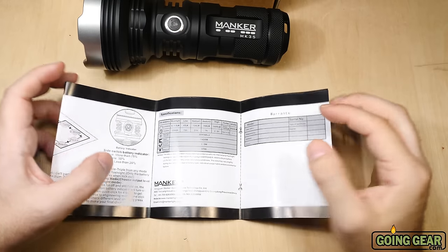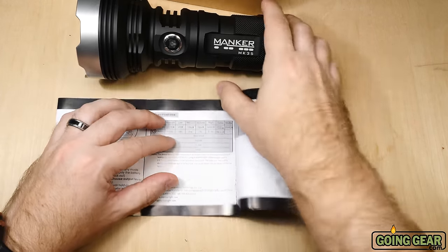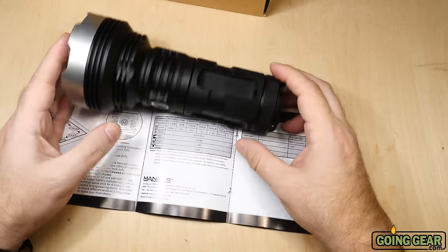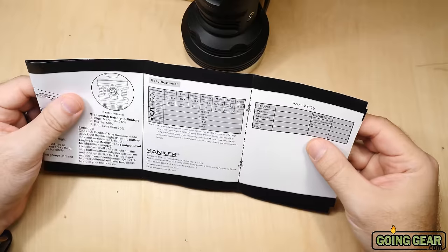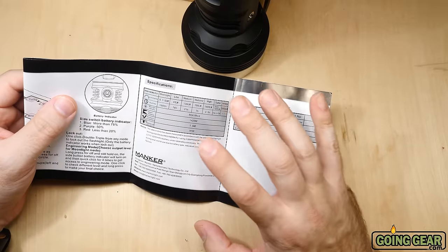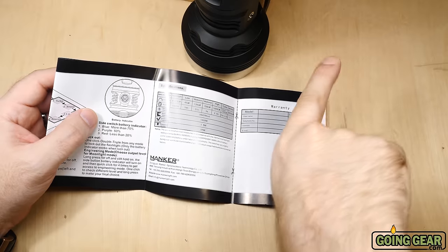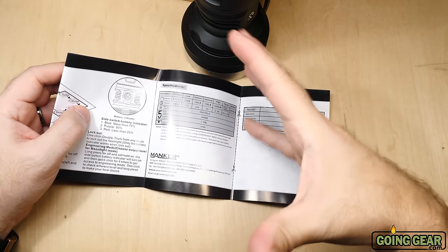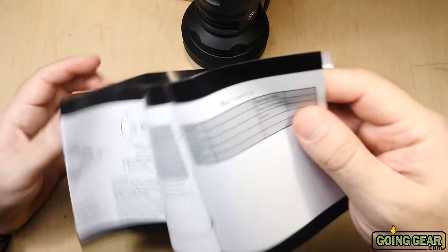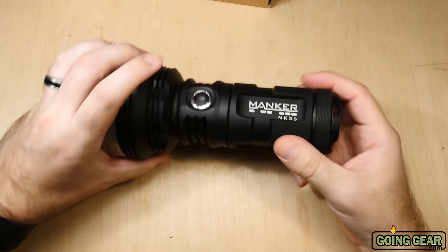Some other stuff that high-end lights tend to have as standard: really nice machining, really nice anodizing, great scratch resistance on it — internals as well, not just externals. IPX8 on the water rating — the 8 means something like 1 meter for 30 minutes; hopefully someone will correct me in the comments. And then 1.5 meters of impact rating, so if you're holding it and drop it, it should be okay. The manual also includes Chinese instructions. You can pause on the full spec sheet if you want a closer look.